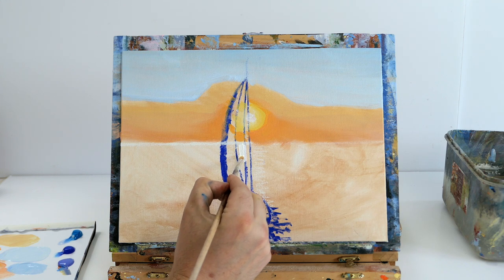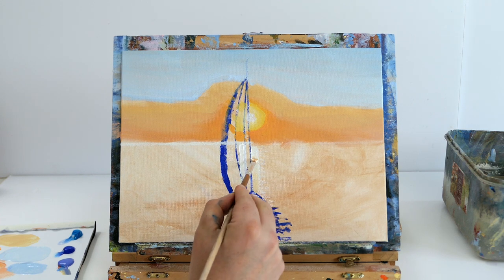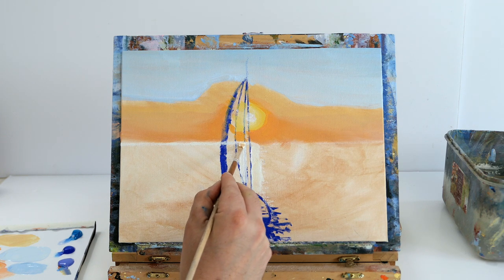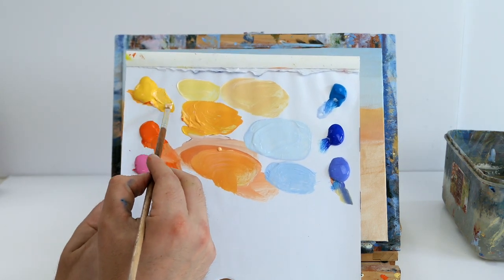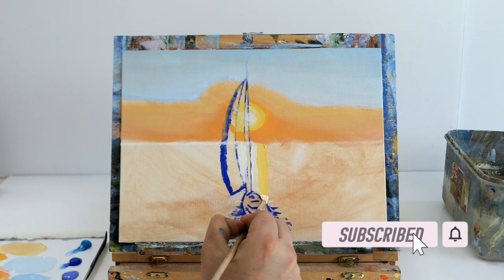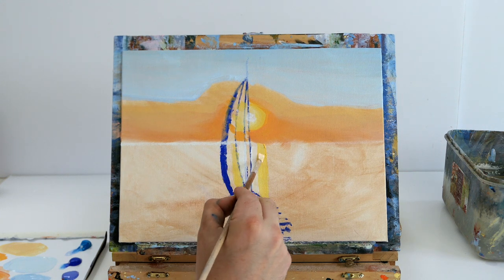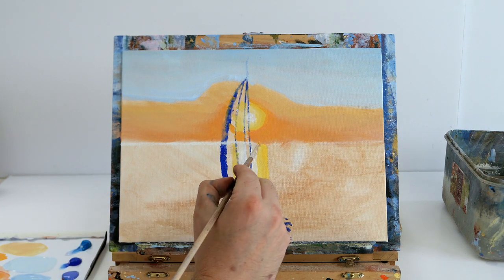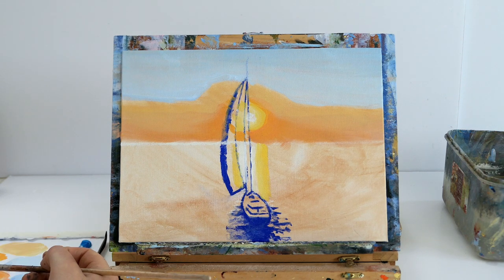Now taking some titanium white and drawing a big white line straight down from the sun to create the shimmer on the ocean. Then adding yellow either side of that white, gently blending so we get a yellow-and-white color. Going over the sail area but we just want to block in the ocean water — going from white to yellow-white to bright cad yellow.